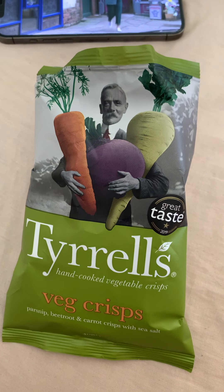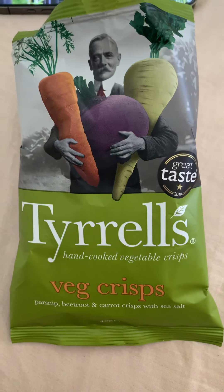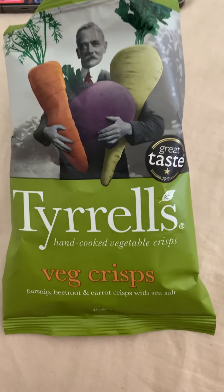Hello and welcome back to my channel guys. Today I'm going to review this vegetable crisp from Tesco's Tyroles hand-cooked vegetable crisps - parsnip, beetroot, carrot crisp with sea salt.